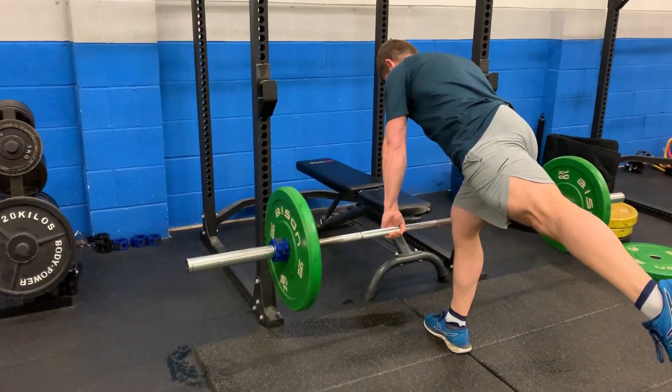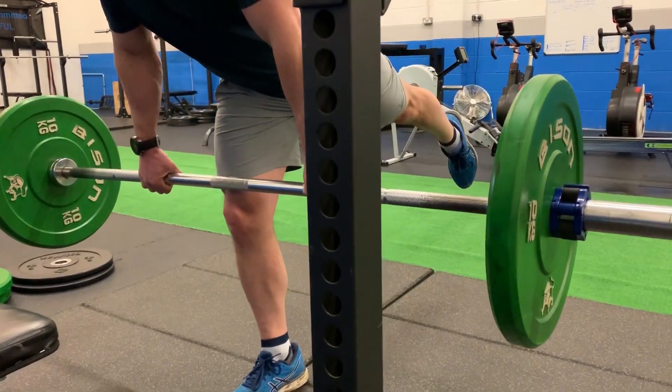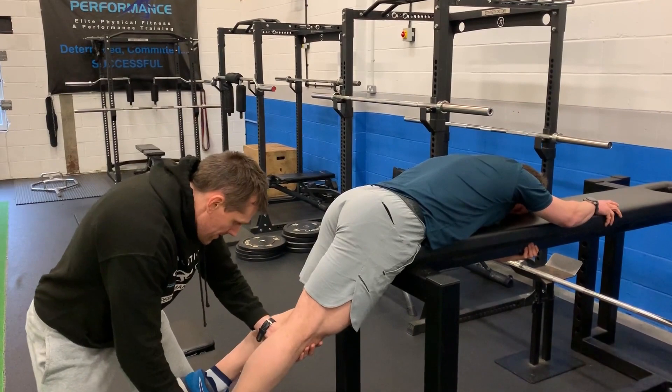Good examples of this from an exercise perspective could be doing things like a single leg Romanian deadlift. However, if your stability is not that great, we can go into doing something like a coach-assisted hip extension as well. These are hip-dominant movements.